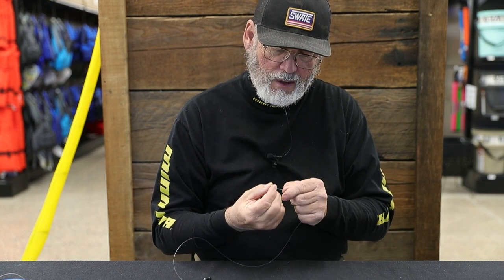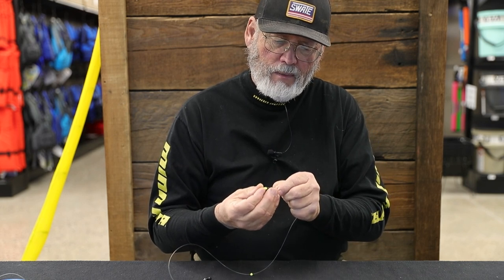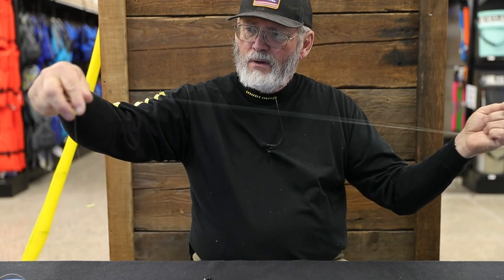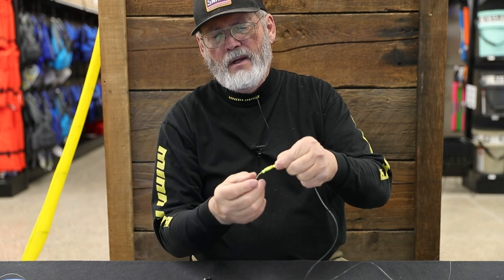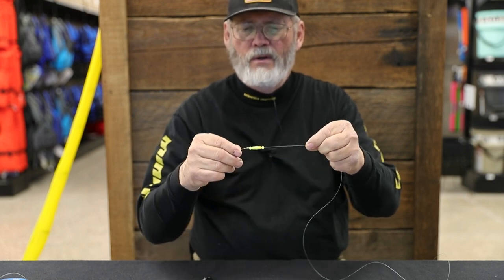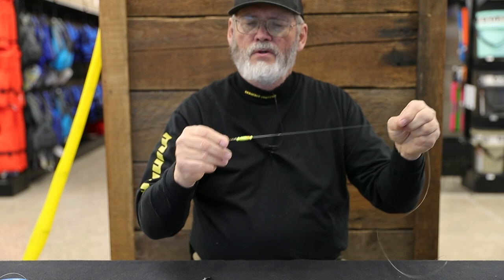If I'm going to do the slow death hook — the single hook — I'll take a little fluorescent bead, in this case a fluorescent green one, and stick that on first. Then I really like to use a little pill float like this — stick that pill float on because it helps keep the rig a little more buoyant. Then I'll take another fluorescent bead and stick it on there. I want to get enough beads or float so that when I put my blade on, it keeps it away from the shank of the hook so it's not affecting the hookups.